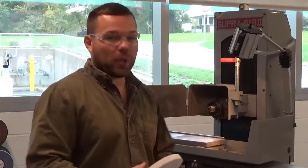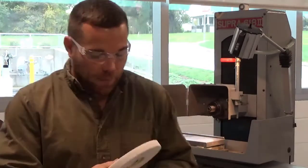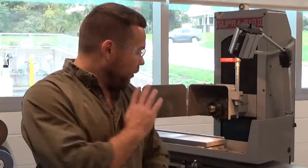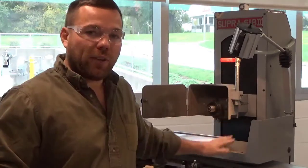First things first — when grinding this, wheel selection is very important. For this particular part, I am not grinding a hardened block. This is mild steel, it's not hardened. Given that, I want to use a harder wheel. It doesn't need to break down as much. I don't need friability because the material is softer, so the grains are not going to get dull as quickly. I don't need to break down and expose new sharp grains.